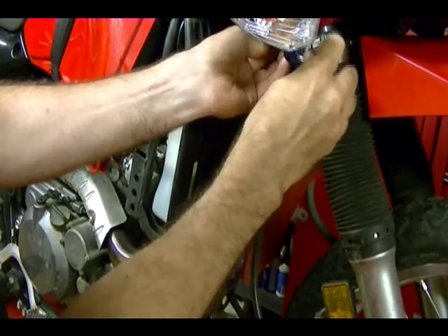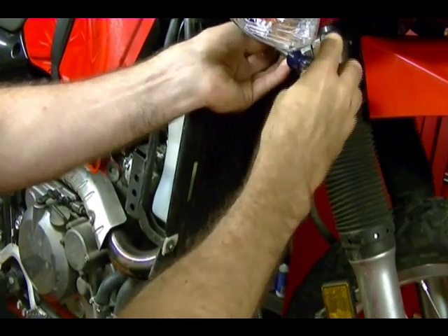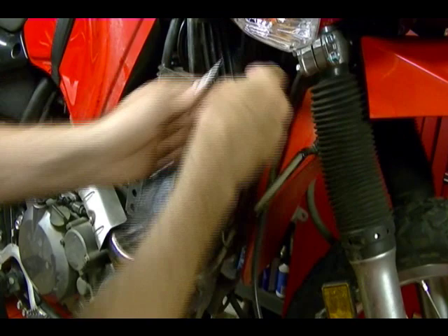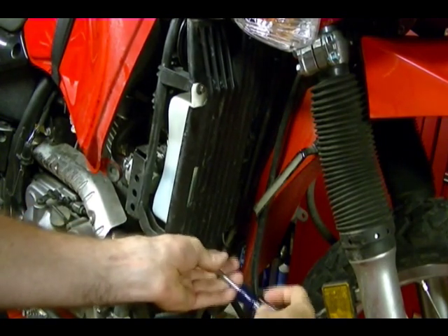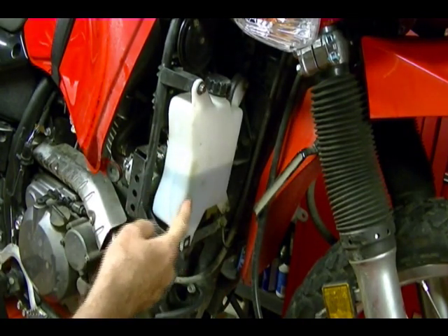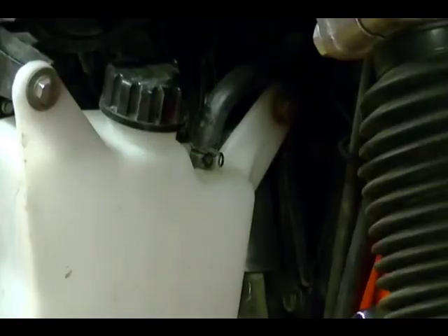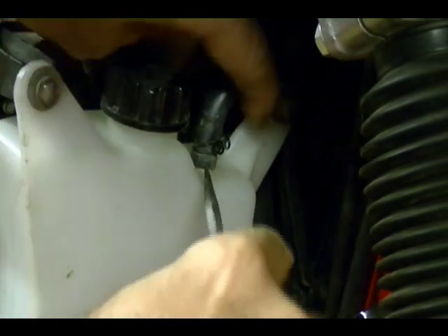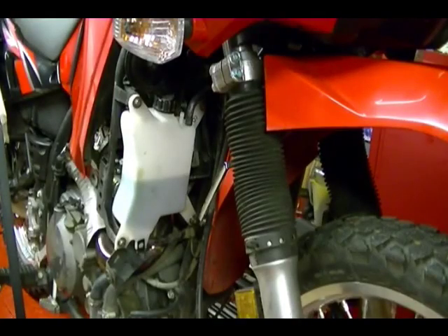I need to remove this black cover — it's held on by two Phillips screws. Before I remove this coolant reservoir, I need to remove this overflow hose which is just held on by a clamp here. I'm going to lift this out of the way and get under it with a screwdriver and gently push it up until it's off. Now I can remove this coolant reservoir.